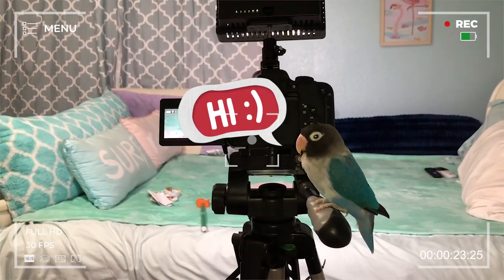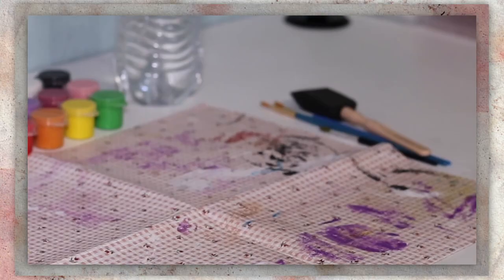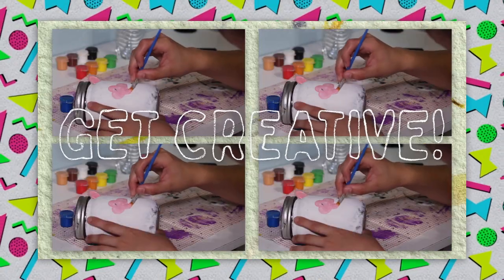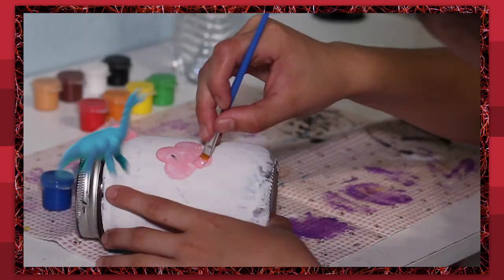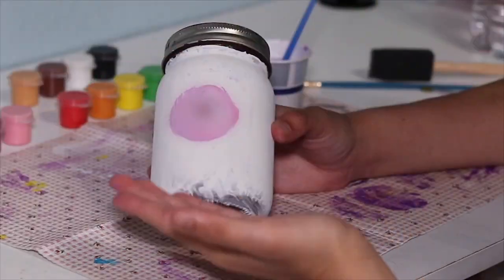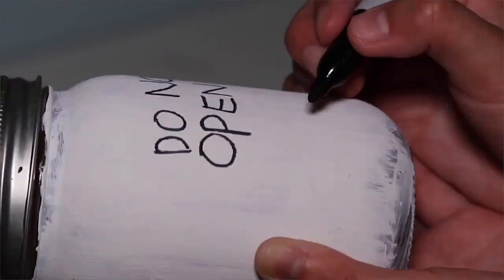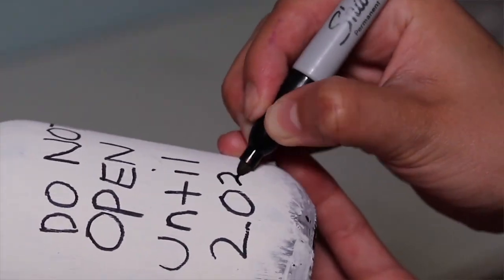Here is a behind-the-scenes — Pixie is helping out. Say hi Pixie! All right guys, so you're gonna want to set everything down and start painting your little jar. Get creative with this — you can draw little flowers, little dinosaurs, or purple blobs if your flowers don't come out too cute. On my jar I wrote 'Do not open until 2030.'